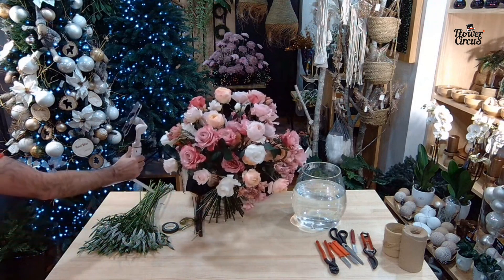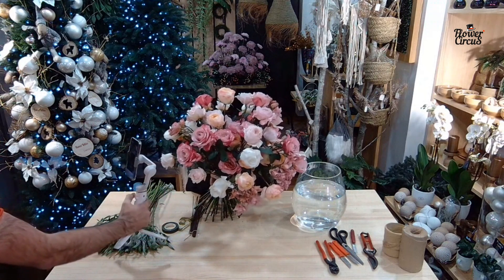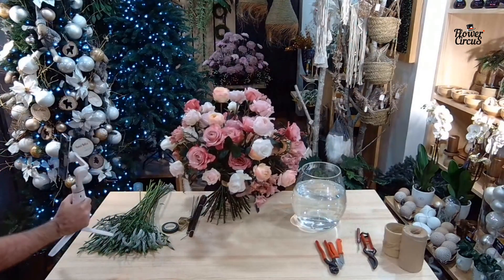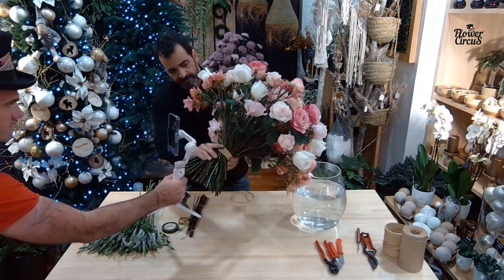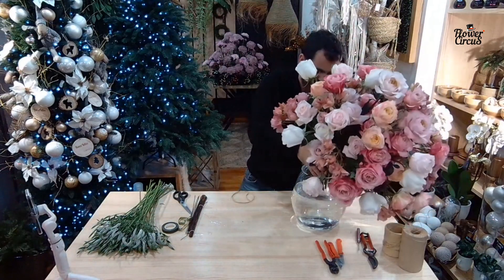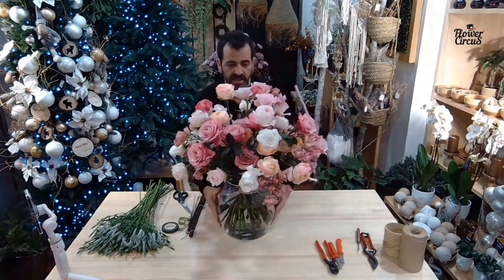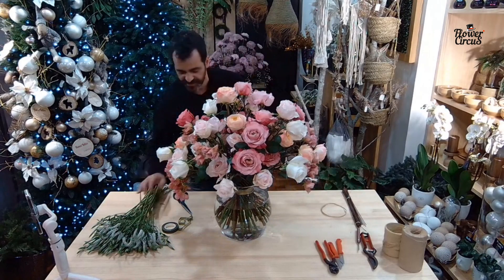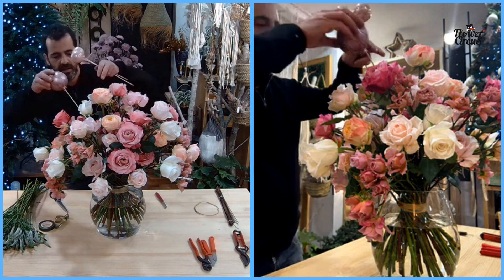Look at all the special colors! Because it's black wire you almost can't see it — only if you look from the bottom. Now taking the glass and adding more details with the chrysanthemum and also some Veronica. I need to show it again because the camera wasn't working — that's what you get when you have to do the work alone!